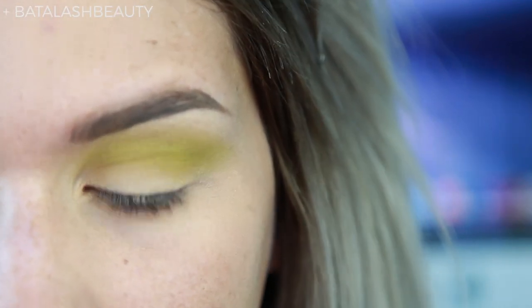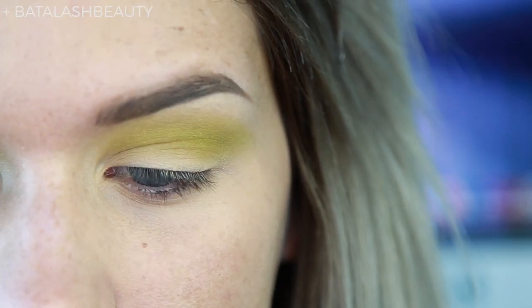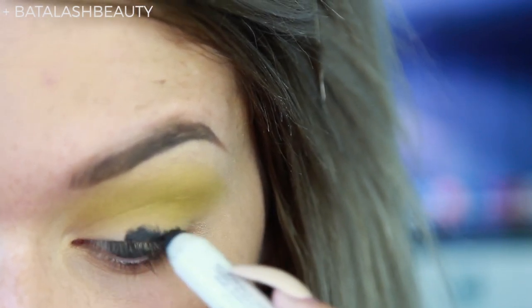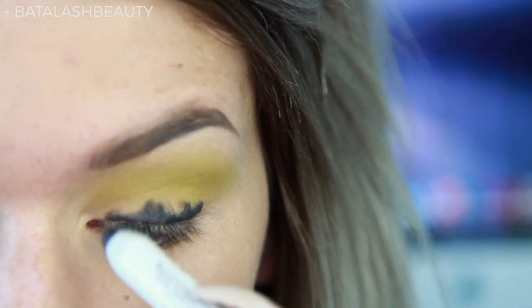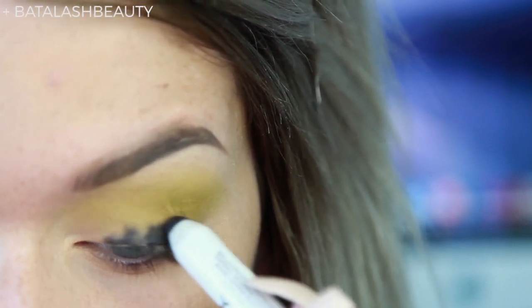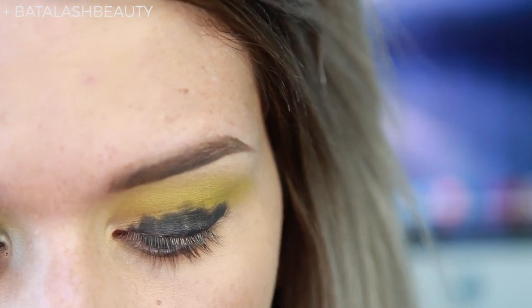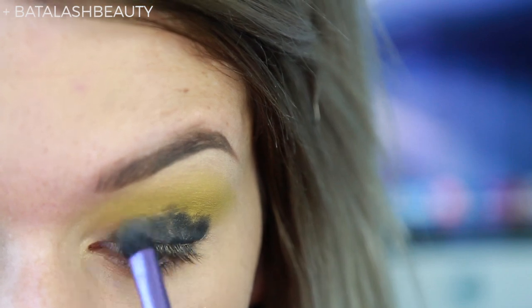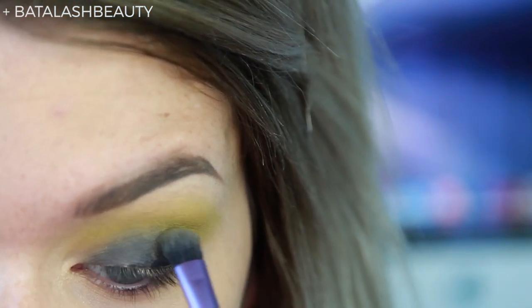I'm going to use NYX Jumbo Eye Pencil in Black Bean and take that onto my eyeball, applying it all over the lid. Don't worry if it's a little bit messy — just make sure you have an even coat. I'm leaving it a little bit away from the inner corner to make sure it doesn't get too dark over there. Then I'm just going to take my Real Techniques Shading Brush and blend out the edges by rubbing over them.